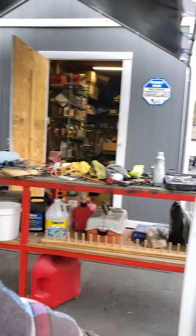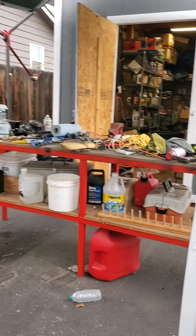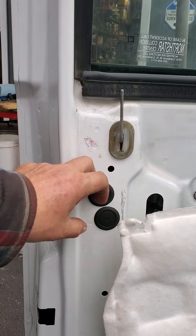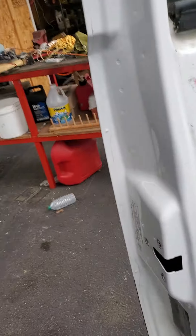I saw a video where the guy took the latch out, popped these grommets out, took a clip off in there, and pulled the whole thing out of the door. But you don't have to do that.